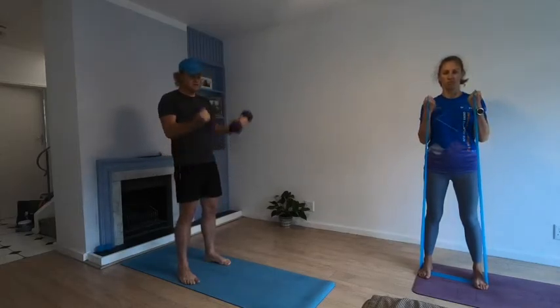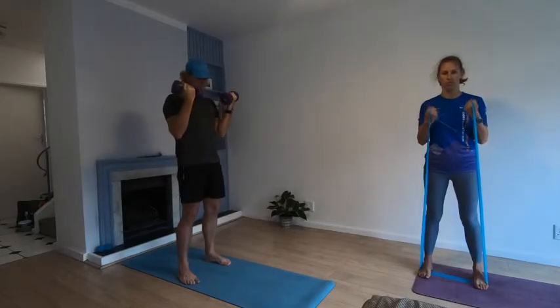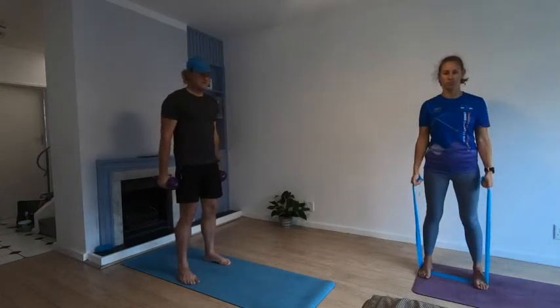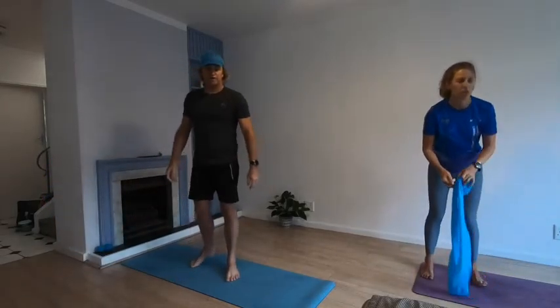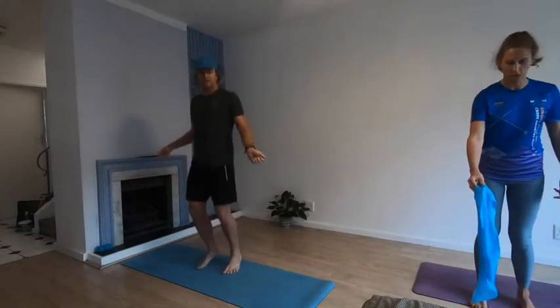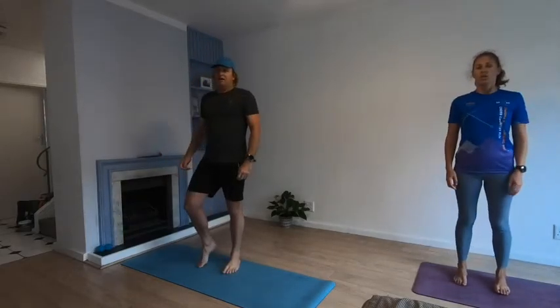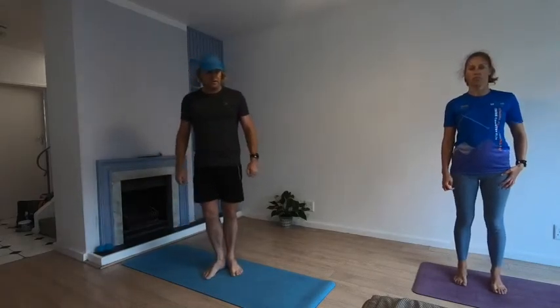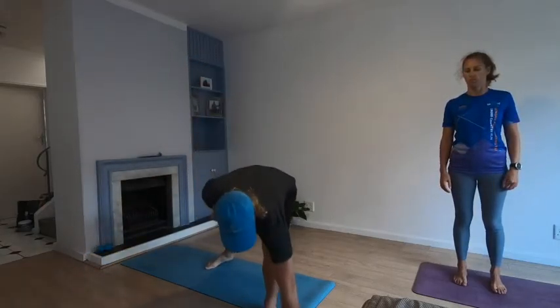Ten more seconds. Three, two, one — relax. Put them down. This time you're going to do imaginary skipping — nice and steady. Try to get a bit of flexion in those ankles, make sure you push up and down. Here we go in three, two, one — let's go!